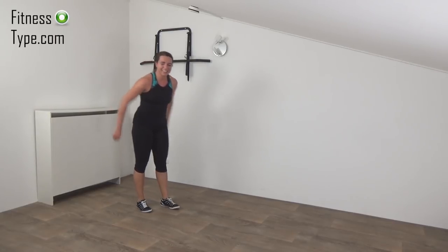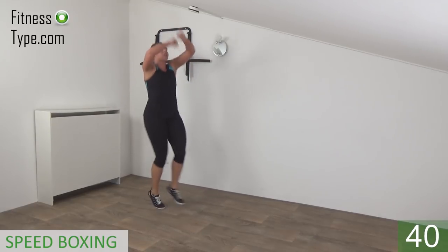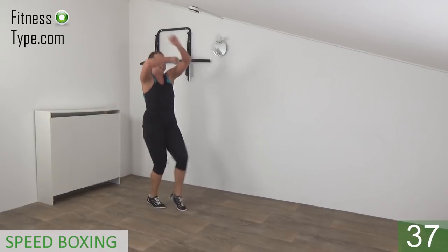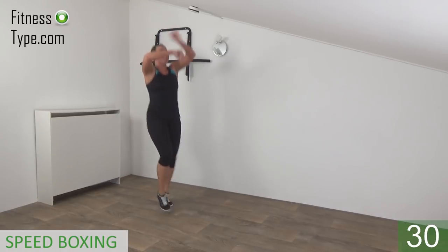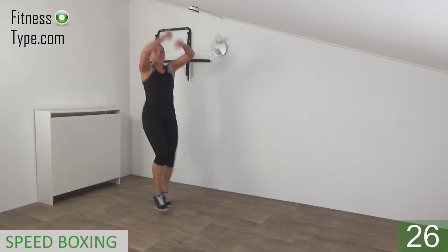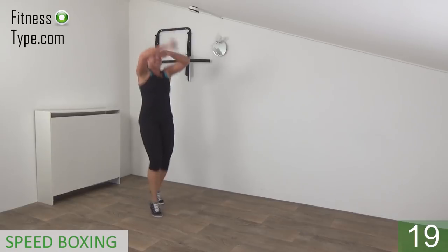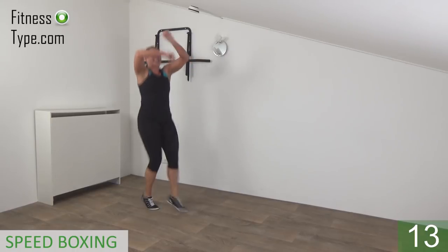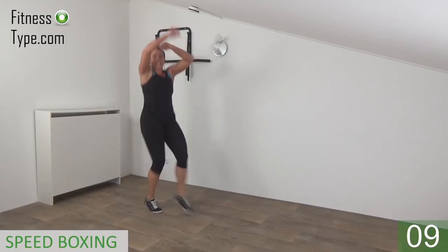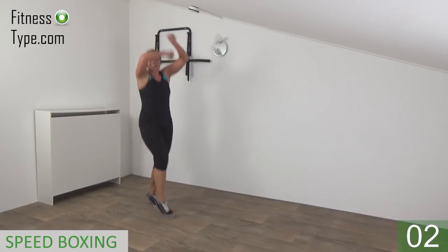Okay, two more exercises and then you're done. We're going further with speed boxing — arms are above the shoulders, keep circling. Get ready and start. Shuffle with your feet and rotate your arms above your shoulders. Working your shoulders as well — make sure your back is straight, belly button is in, engage your hips. Keep shuffling, rotate your arms, keep your arms up. Don't lower down yet. 15 seconds left — keep going, small rotations. Almost there — and that's it.